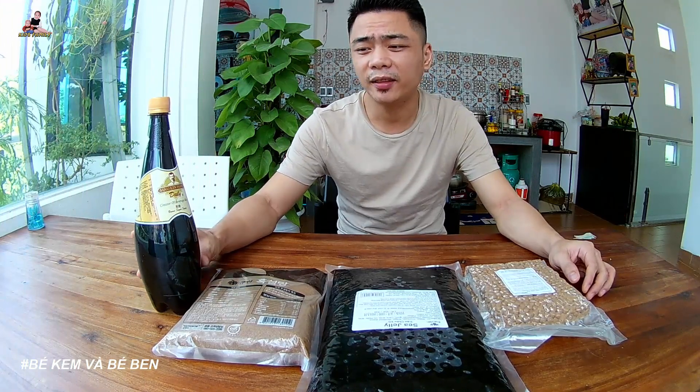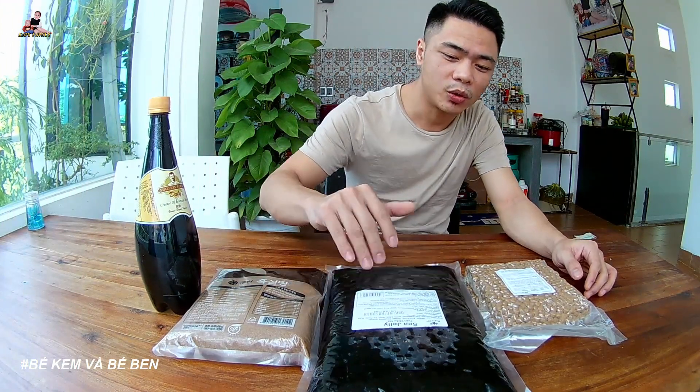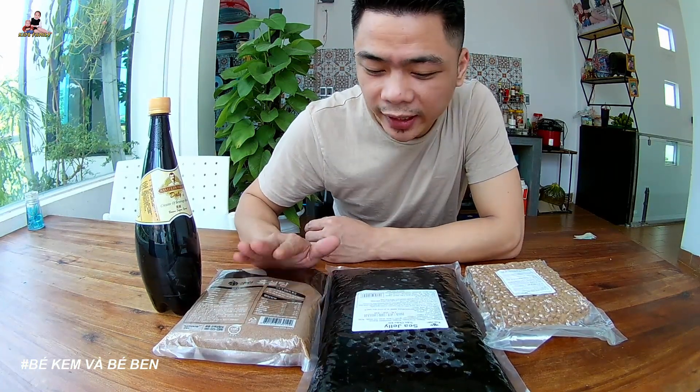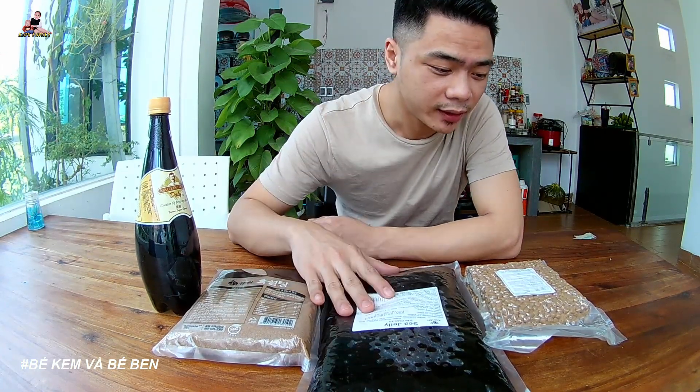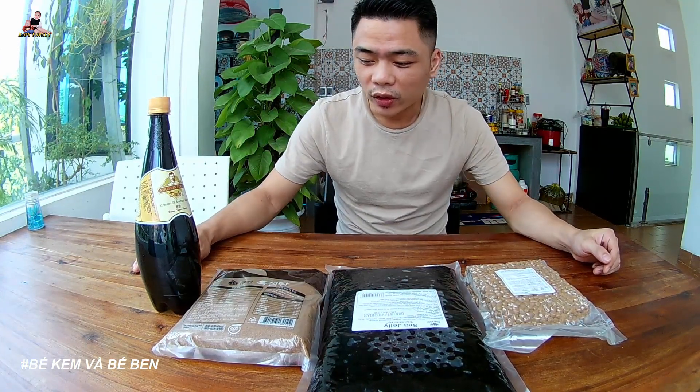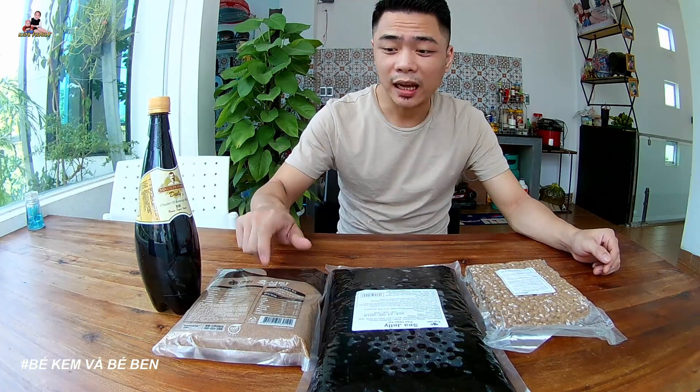Hello everyone, today is trời nắng (sunny). I'm going to make some products for the test — I'm going to make some products for you. This is the Chân Châu Đường Đen (Black Sugar Tapioca Pearls). It's a good product and I'm going to make some for you today.